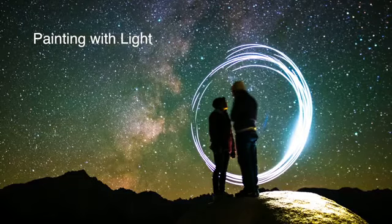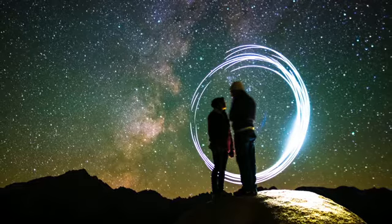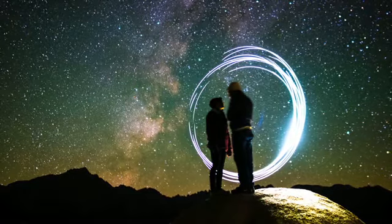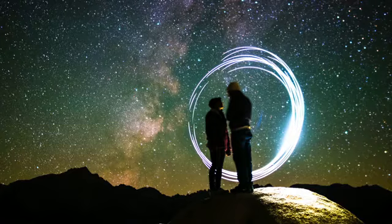Hi Nightscapers, welcome back. In this video lesson we're going to talk briefly about light painting and ideas for your Nightscape self-portrait. There's a variety of different light painting techniques, and all of them will add some extra punch to your Nightscapes. Try making use of some of these techniques for your Nightscape self-portrait.